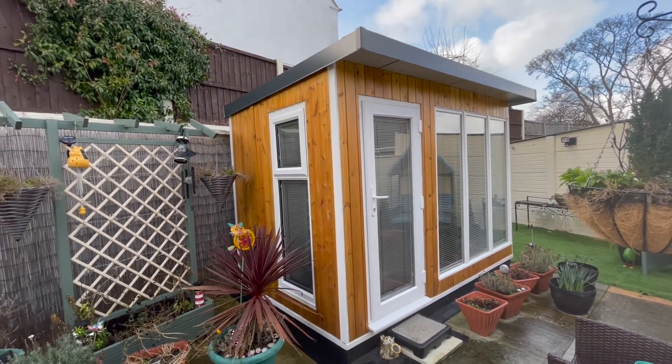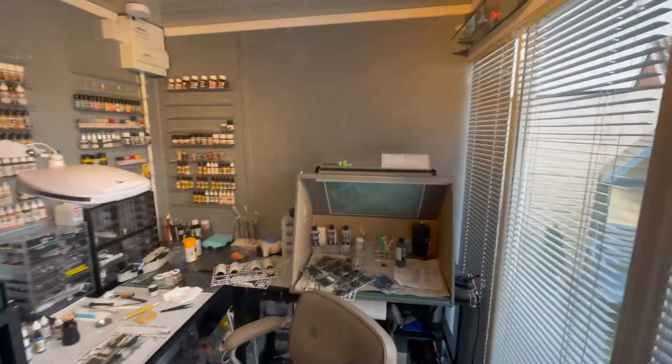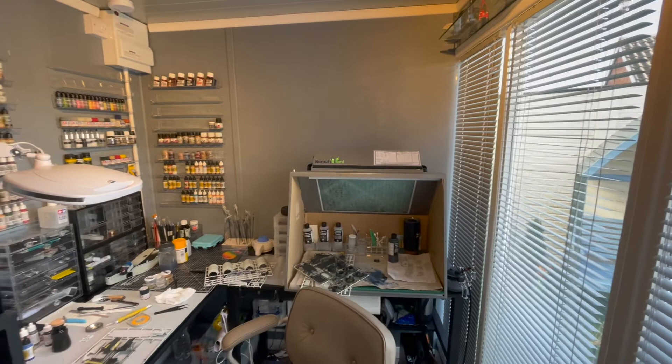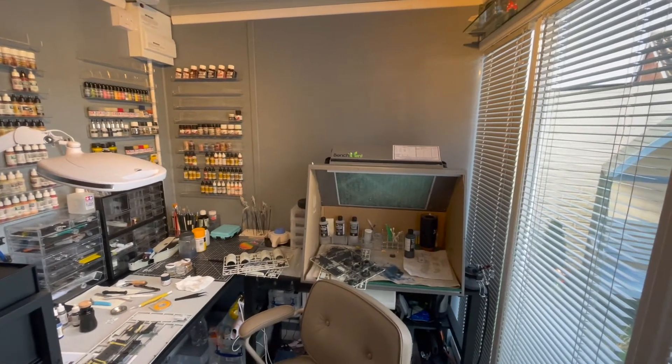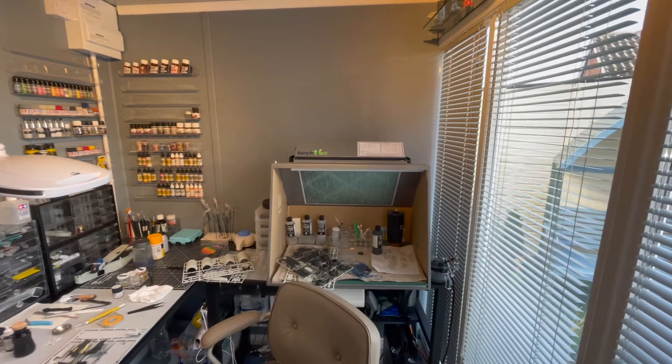Right, so I'll just move inside and give you a tour of the interior. Well, here we are inside my workshop. As you can see it's set up in two areas. On the right is a spray booth which I fitted just a couple of weeks ago.